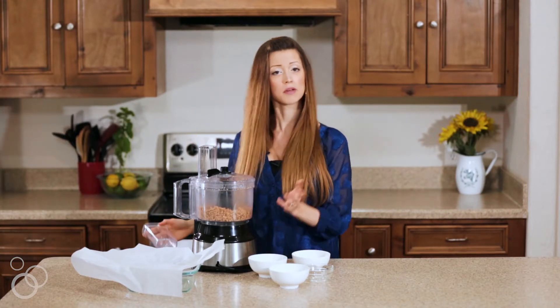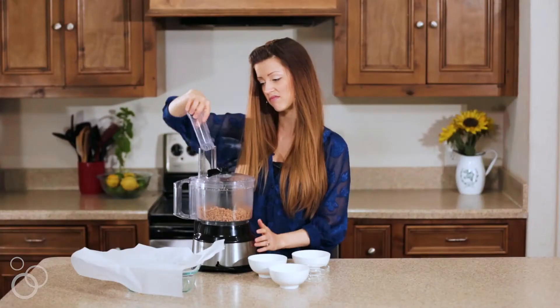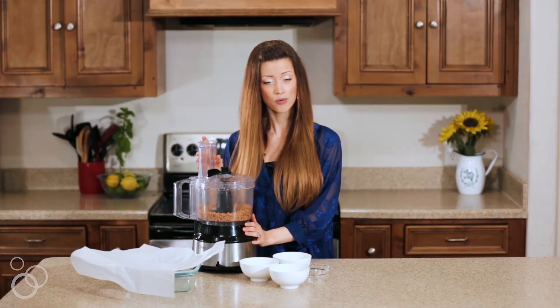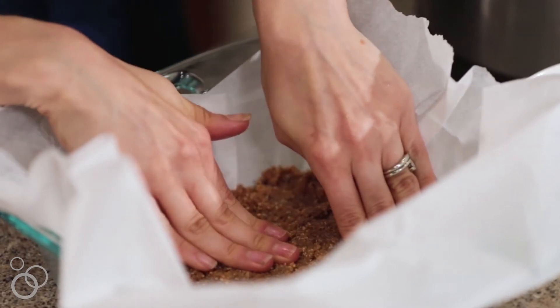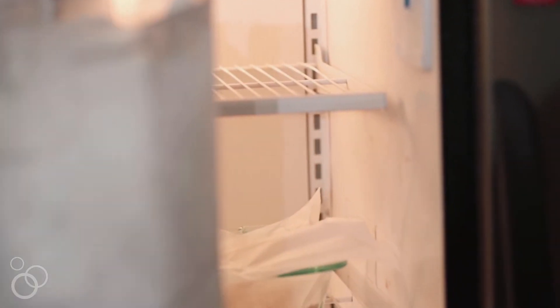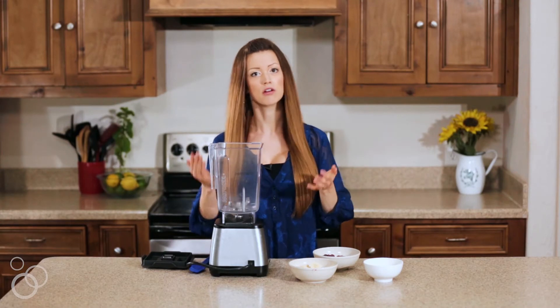Once the cashews are crumbly, add some chopped dates and process again until broken down — your crumbs will get a lot bigger. Then add just a little bit of water and process until well incorporated. Transfer everything into a parchment-paper-lined pan, press it out into an even layer, and put it in the freezer while we make the layers.